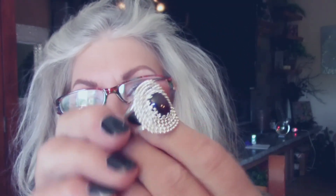Let's see what size this is — if it's a seven I can keep it. It is like a seven and a half. I think the double shank makes it a little bit tighter, so it'll fit you too, I'm sure. And I love that.